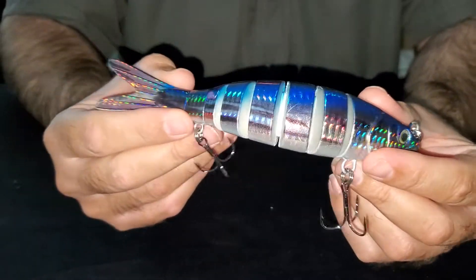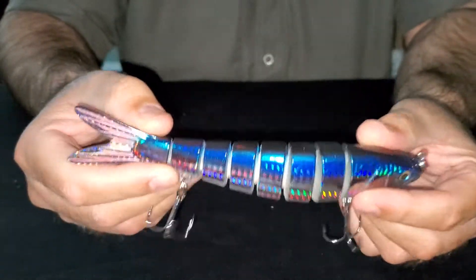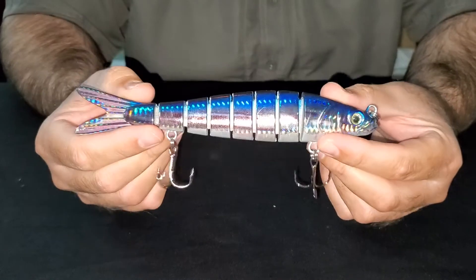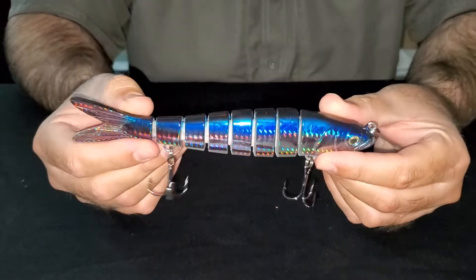Super tough, but very flexible, gives it that natural swimming action, and it's similar to Kevlar. It's a full sinking lure, weighs about two and a half ounces, and it's an ideal pitch bait for offshore.